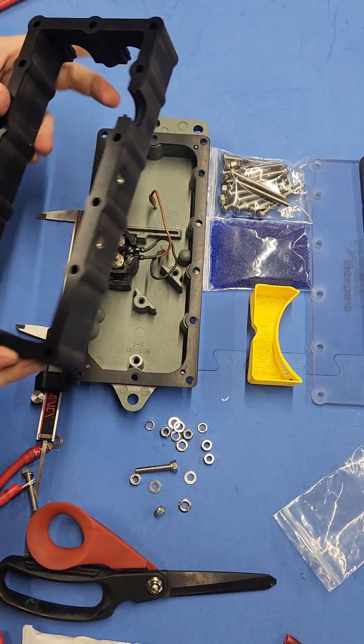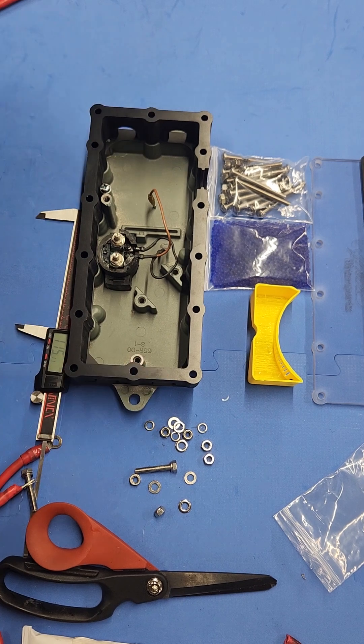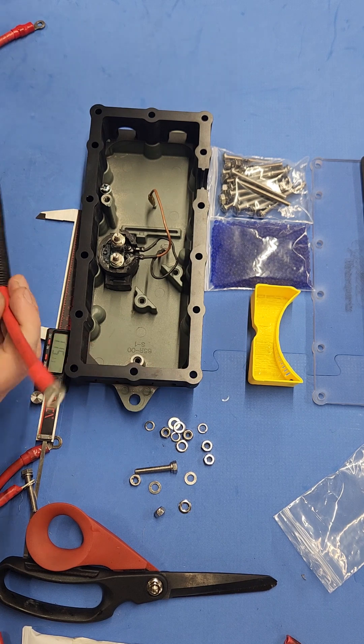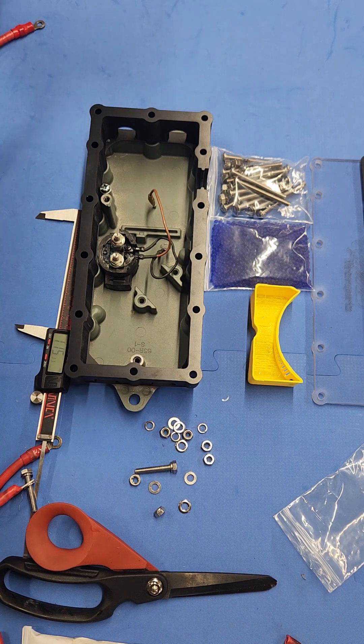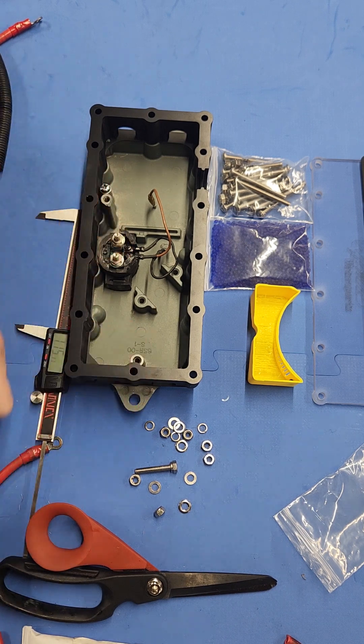Once you do that and you've got your e-box installed, you're going to throw that mid-section down. You're going to take your wires and go ahead and cut them. One end is going to get cut with the control power feed.